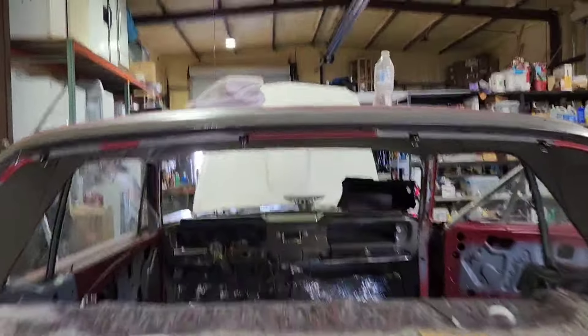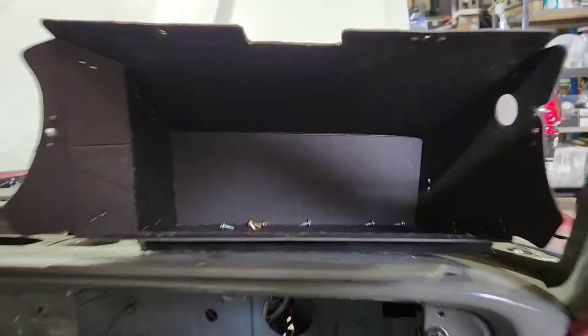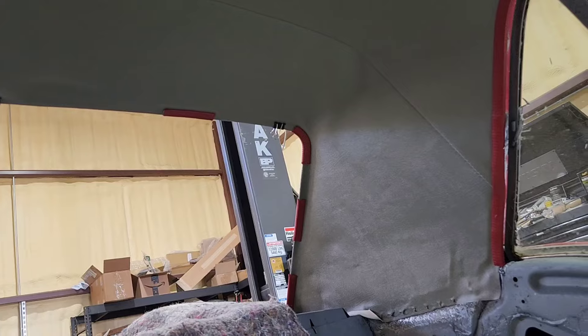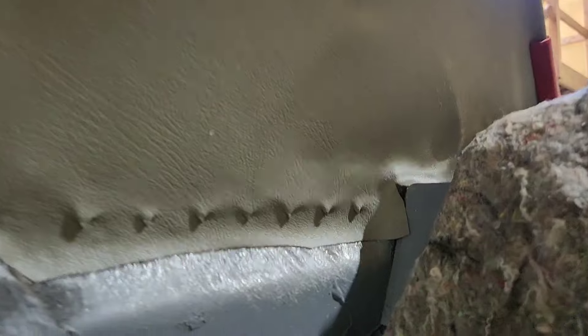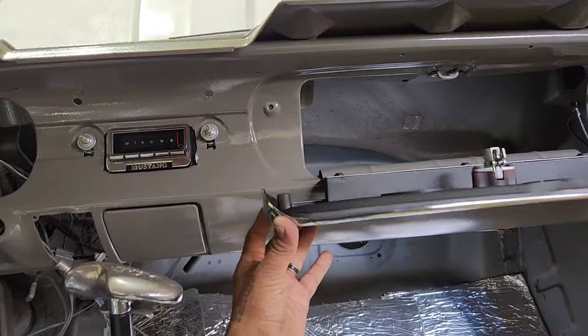I made it back to the shop. Finally. This is the first day I'm here this week, but we have nothing really to work on other than the Mustang. So that's really awesome. We've got a lot of stuff to do on the Mustang though. This is what this one is looking like right now. Now the contact cement is all set. This thing looks pretty nice. I really like how this came out. This one came out nice too.